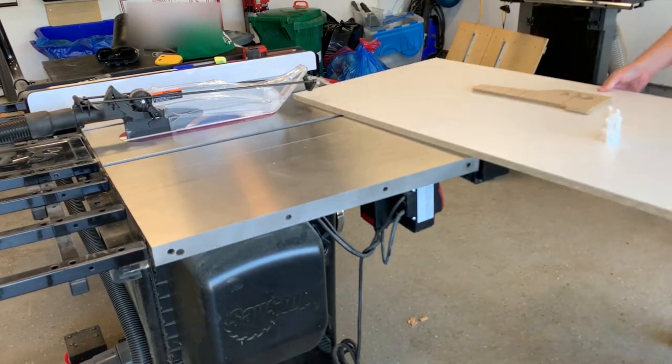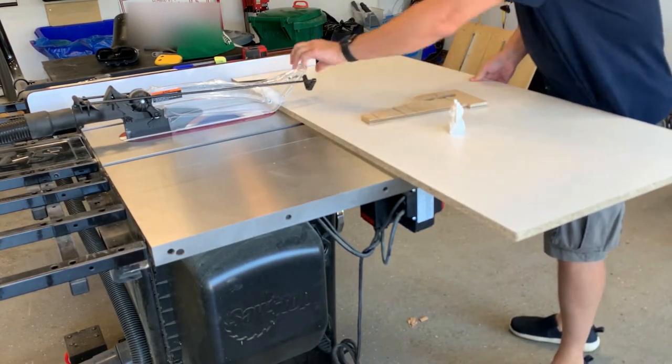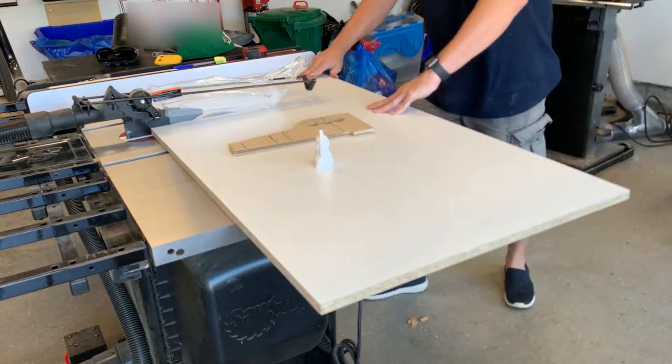In this video I'm going to show you how I make one of my favorite projects. It's an epoxy river charcuterie board with live edge wood.